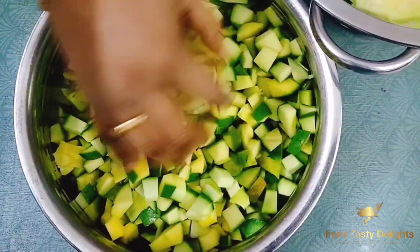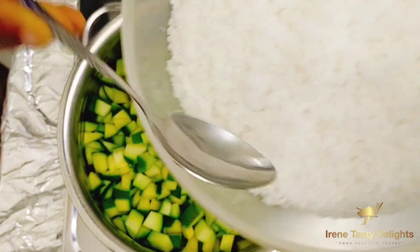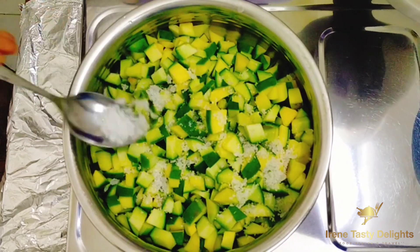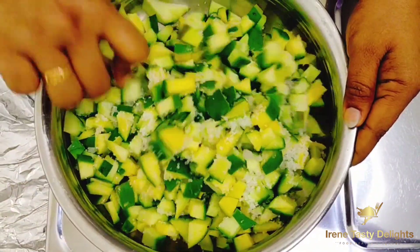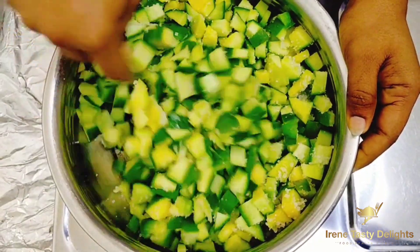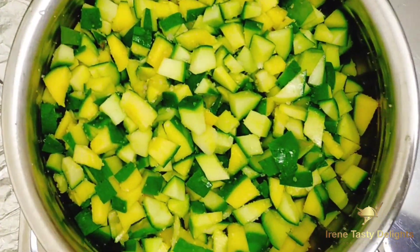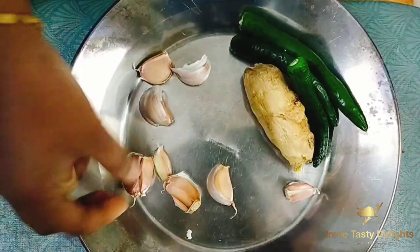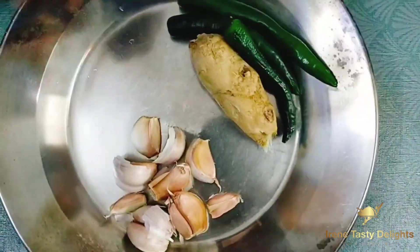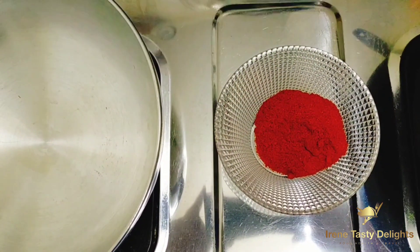Now we will cut it from here, then add a little bit of a spoon. We are ready to cut 3 onions in the pan. We will cut the onion in the pan. Now we are ready to cut the onion in the pan.